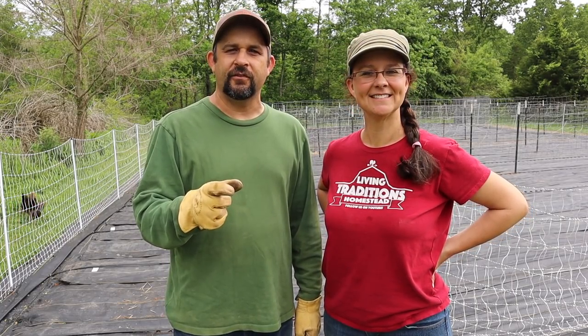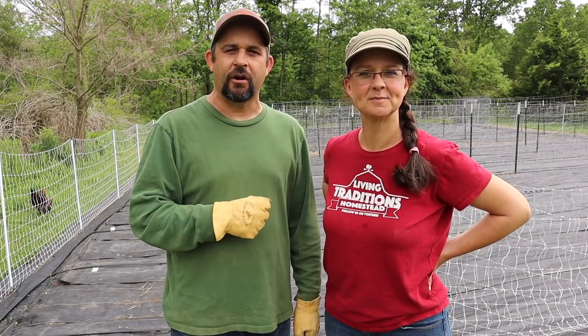Hey everybody, welcome back to Living Traditions Homestead. We asked you in our last video if you'd like to see what else we're planting in our summer garden and we got the message loud and clear. We're so excited you want to see what we're planting, because this year the theme of our garden is back to basics — we're planting only the things that we absolutely love to grow, love to eat, and that we know we can can and preserve for the winter.